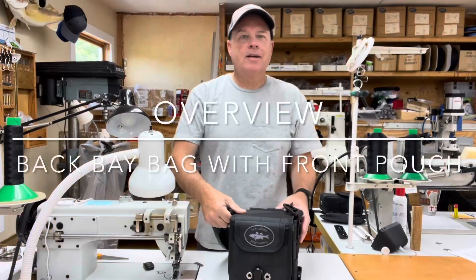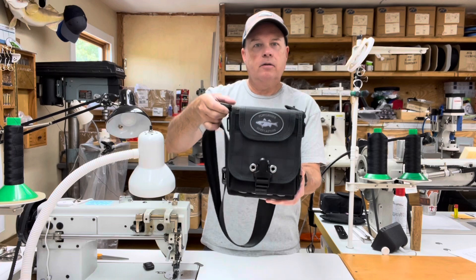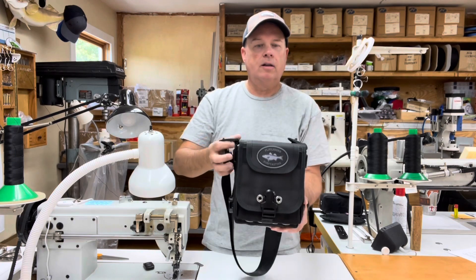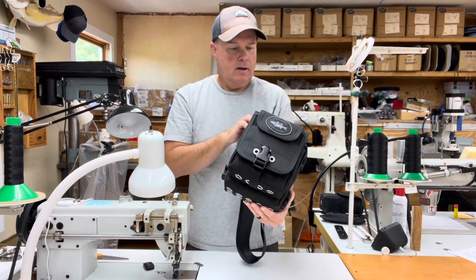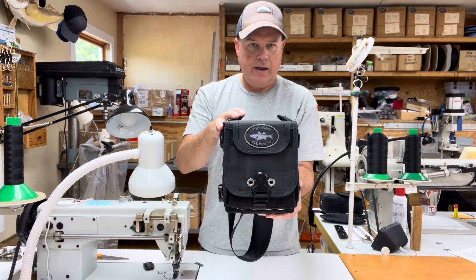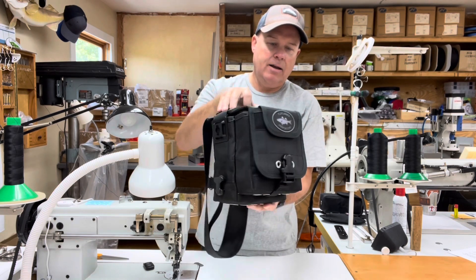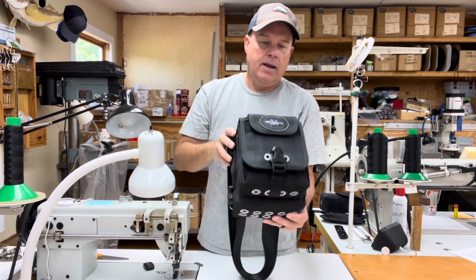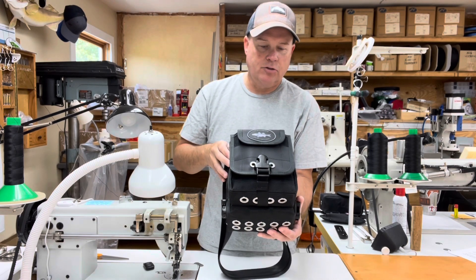Hi, I'm Jamie. I am creating a video series that is an overview of all of the different bags that I currently build. A lot of the bags that I'm going to show in these videos have options that have been selected by the customer, and in this case there are several options that this customer has chosen.